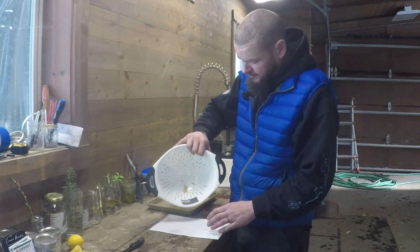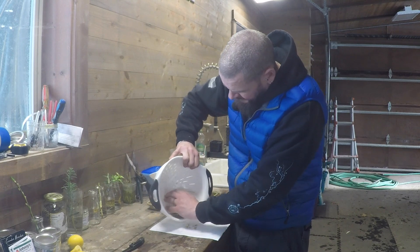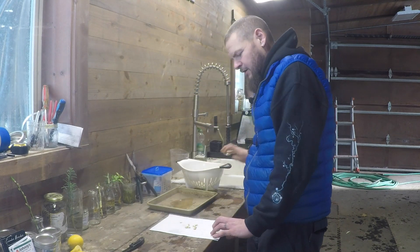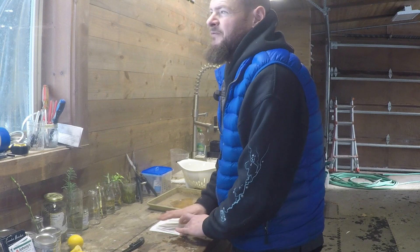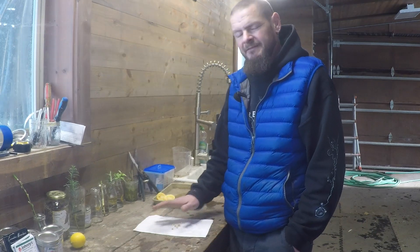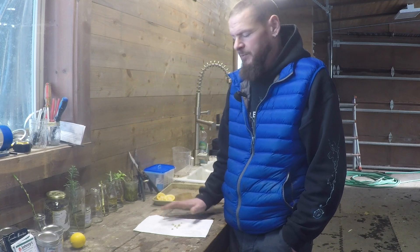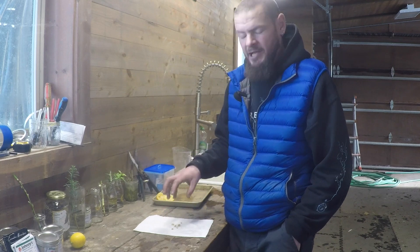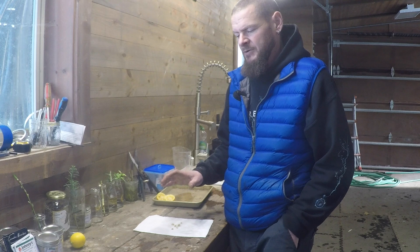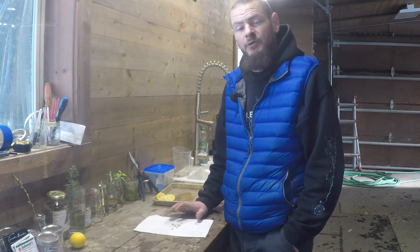We've got a sterile paper towel down — dump the seeds onto it and scoop them out. Obviously we have a lot more than ten seeds here; only nine or ten are viable. We're just drying them off because there's a slimy residue on the seed that we need to remove before taking off the seed coat. I've washed the seeds and now we have ten viable seeds. We'll let them sit for approximately two hours to let the seed coat dry so it's easier to peel off. Germination is increased by removing that seed coat.